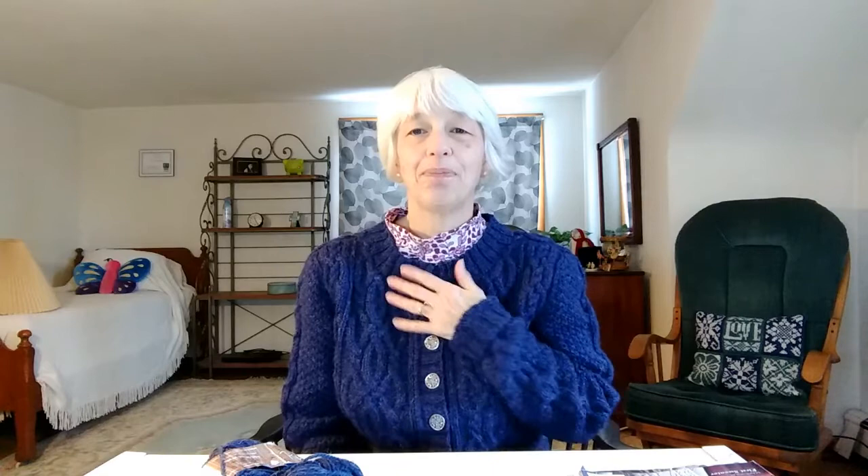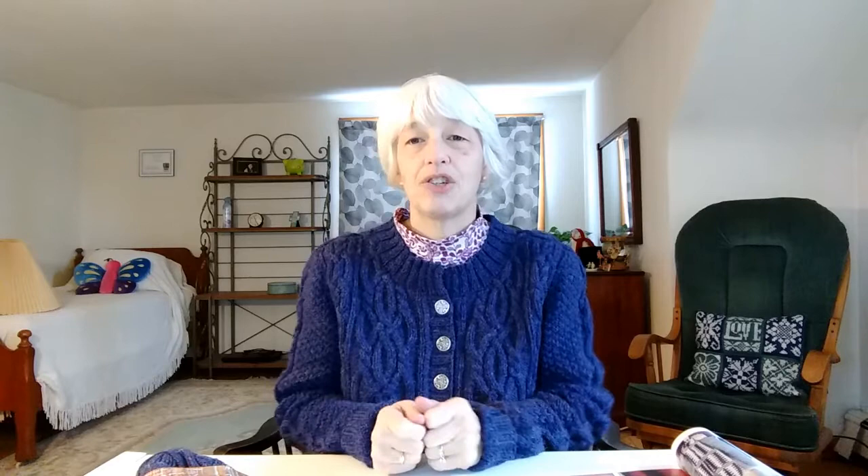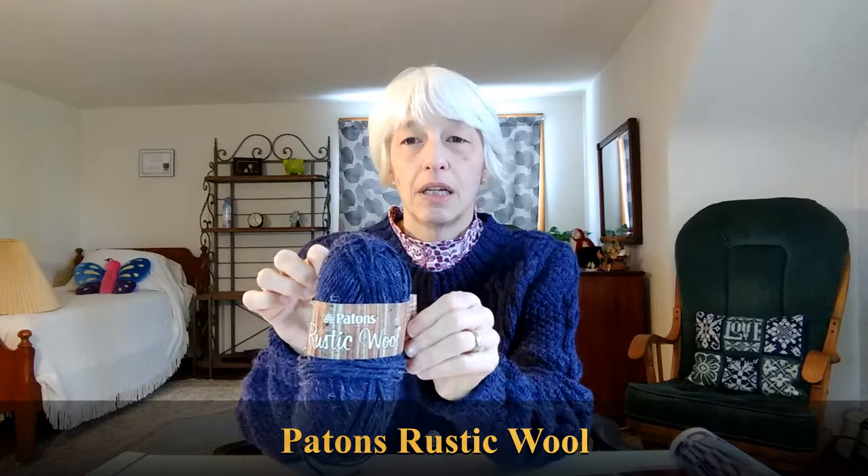A couple of notes. This is the Bray cardigan by Josie Mercier and it is from Interweave Knits Winter 2017. I'll show you a brief glimpse of the photo in the magazine. There she is. It's basically the same cardigan. I did make a few modifications. I used Patton's Rustic Wool in the colorway Midnight.